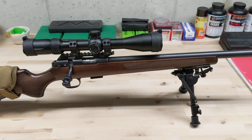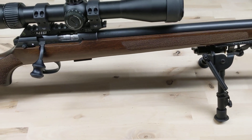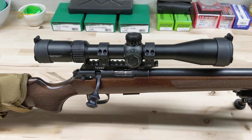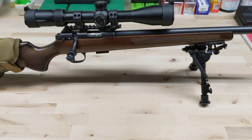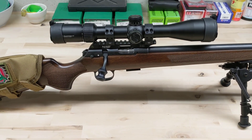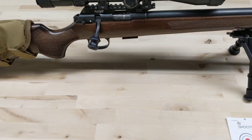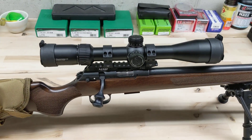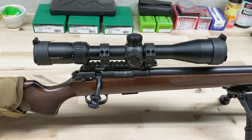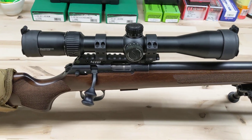I only had four types of ammo to compare on this one. The four types were CCI Standard Velocity, SK Standard, Ely Force, and Federal White Box. Those are nice because they're pretty popular and you can get them pretty much anywhere except the Force, which is kind of expensive. I ran the bore snake through the barrel five times, gave 25 rounds for fouling, and then started shooting for groups. I think this is a more true indication of how these rounds shoot.